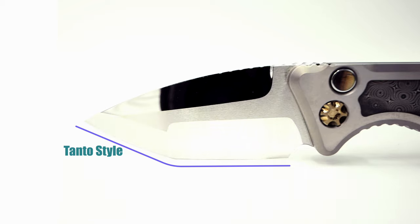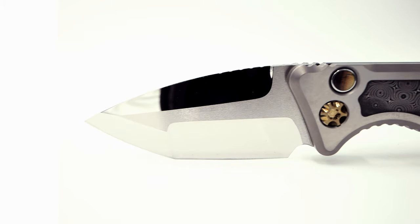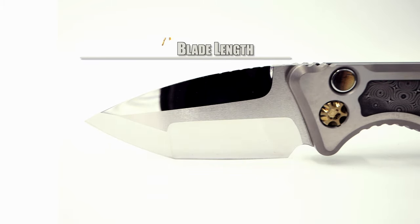The tanto profile blade has a compound grind and is comprised of L-Max steel, coming in with a length of three inches and a blade thickness of seventeen hundredths of an inch.